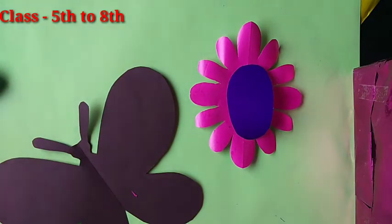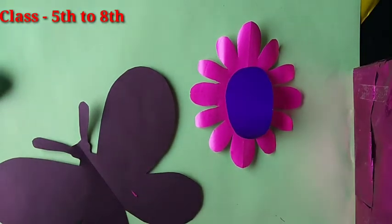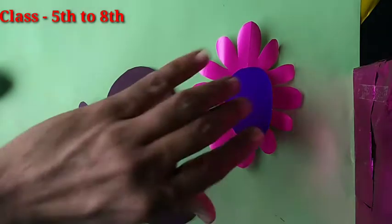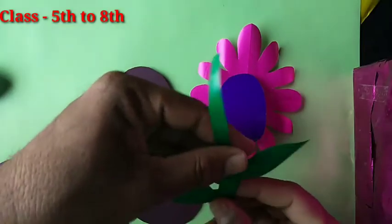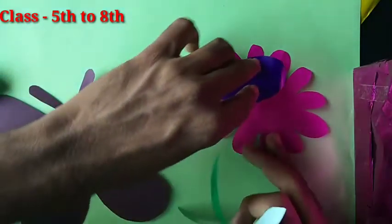Now take green color paper and cut it like this part. After cutting, stick it properly just like this.